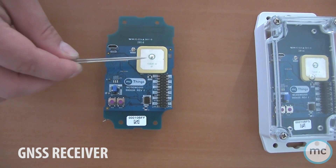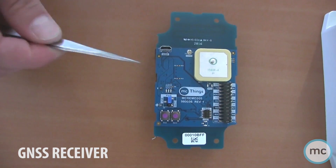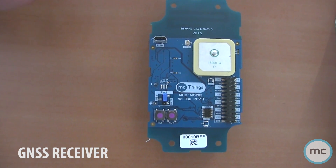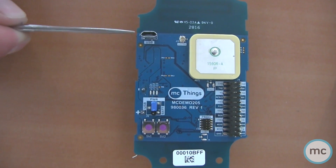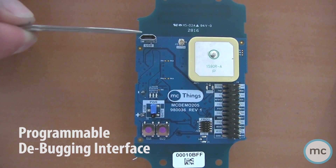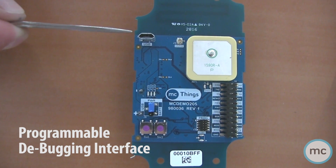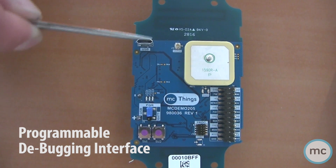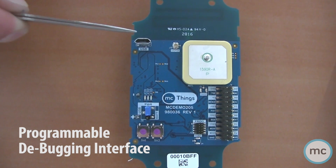It does have a built-in GNSS receiver — this is the antenna for it. This allows you to pick up satellites from USA, Russia, Japan, China, and relay that through Sigfox. It also has a programmable debugging interface, so this allows a direct serial connection to your computer running MC Studio so you don't have to program and debug wirelessly — you can connect directly to the device and program it through serial port.